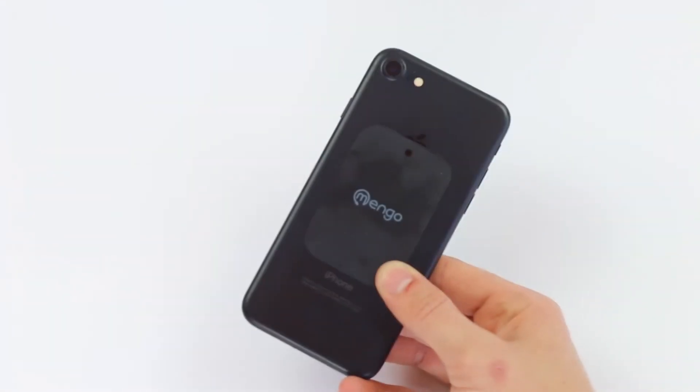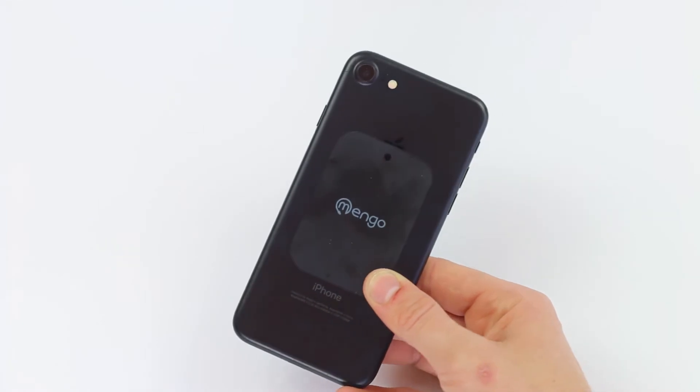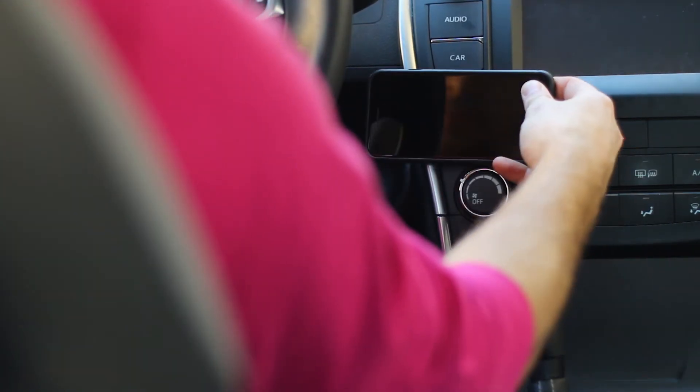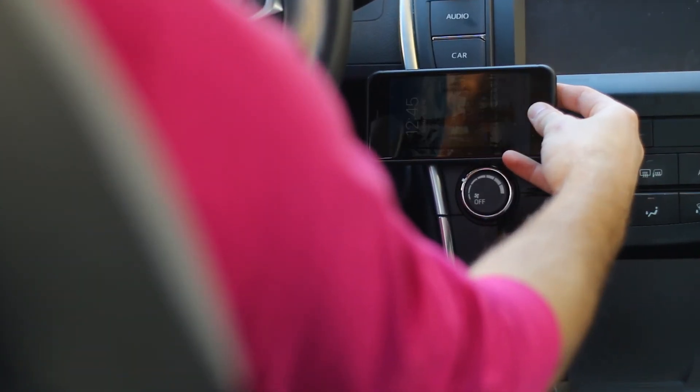There are three options to apply the metal plates: adhere the plate directly to the back of the device, place the metal plate between the battery and the battery cover, or simply place the plate inside your phone's case. Your device is now ready to grip strong with the Mango Magna-Snap Grip Mount.